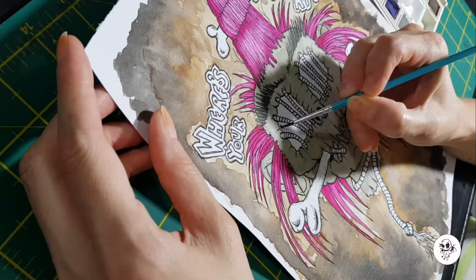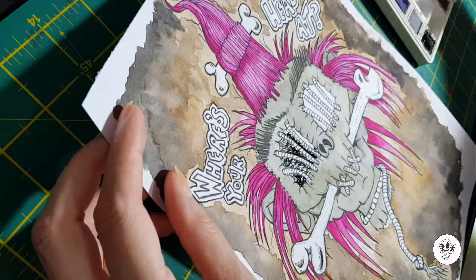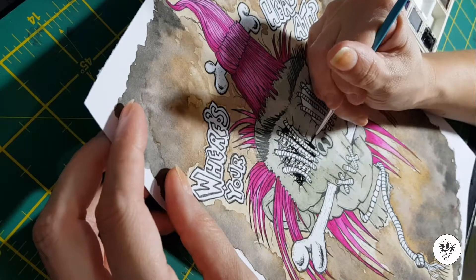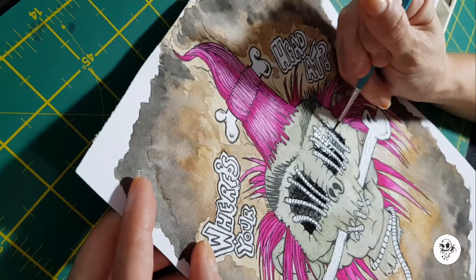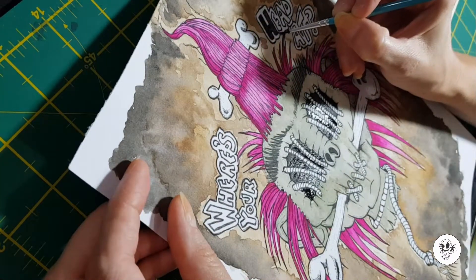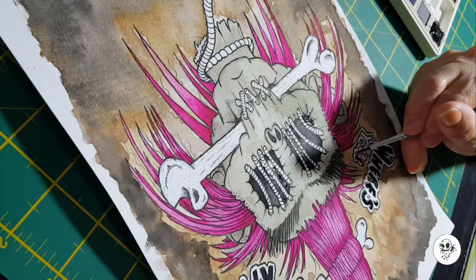I love the creepiness about this head — like everything I do, the soulless eyes that I put into the pictures, and just the little rope pieces that sew the mouth together and go across the eyes. It's just creepy as hell and I love it.